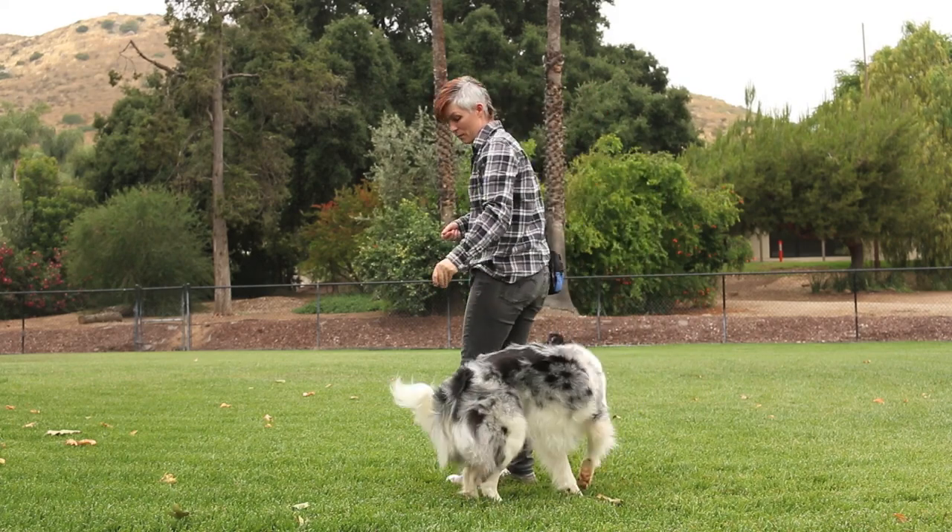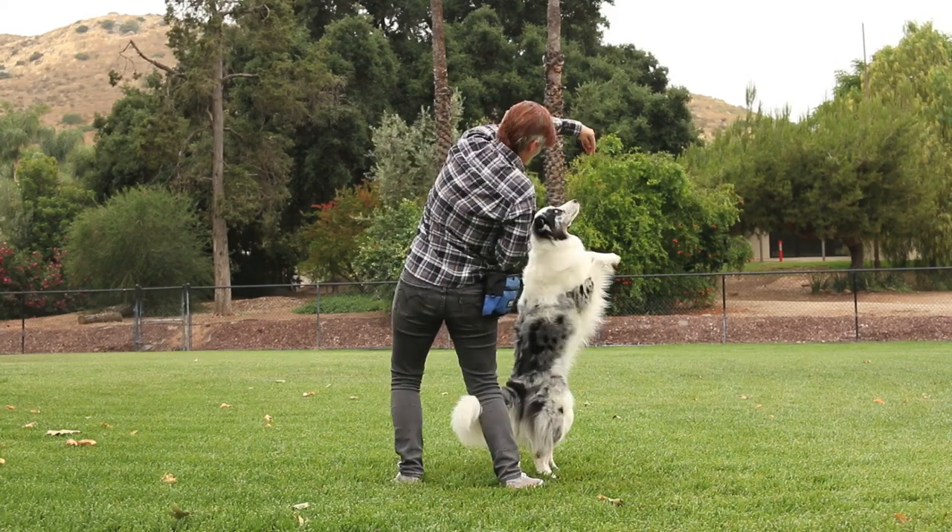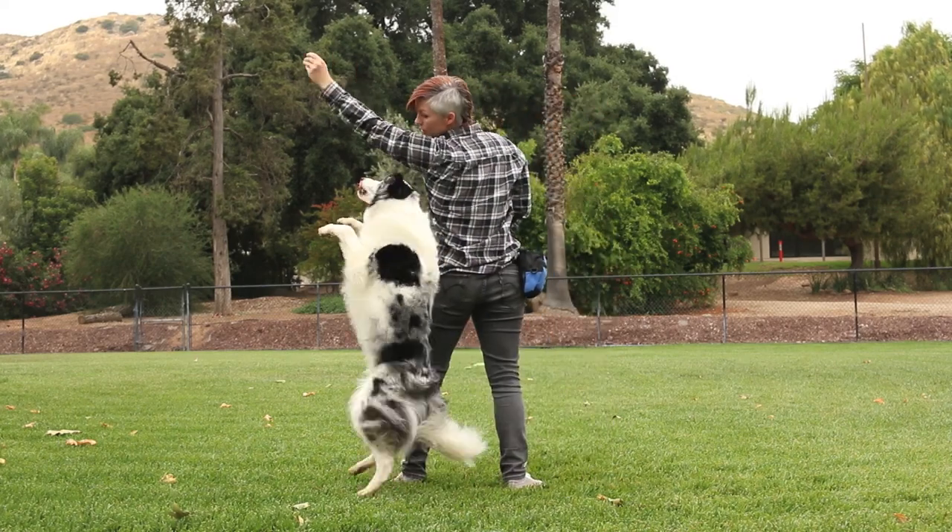However, in my older age, I think I would use a target stick so I wouldn't have to bend over backwards. A target stick basically extends your arm.